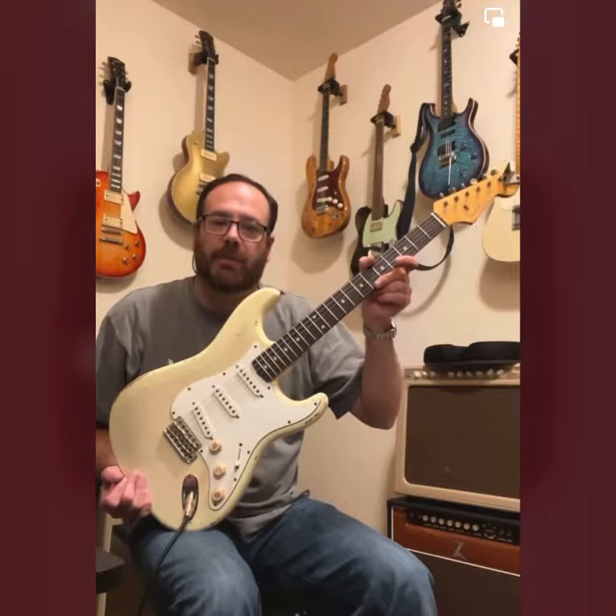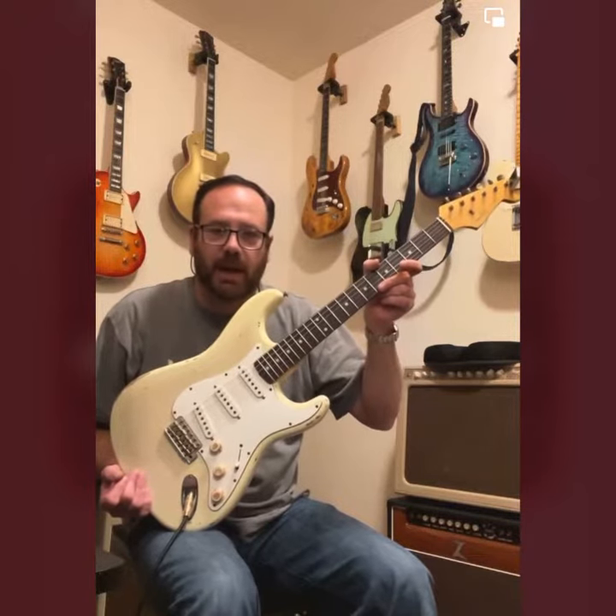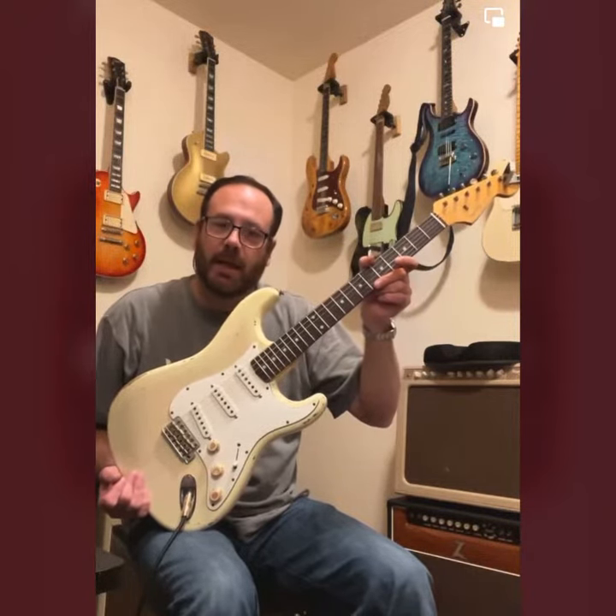It had really underwound pickups. I ended up putting Texas Specials in it — they were a little bit better, but I still couldn't stand the pickups. I was about to dump it.